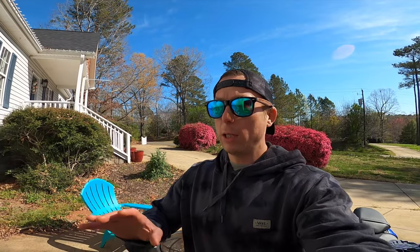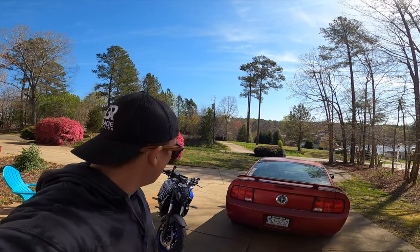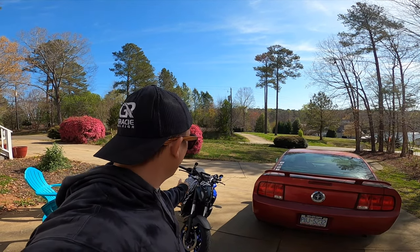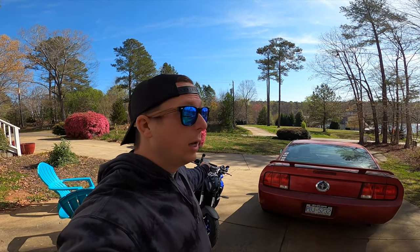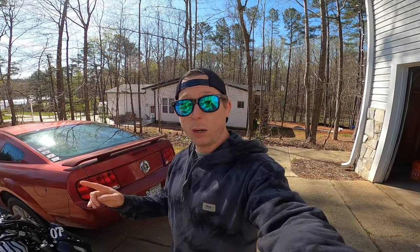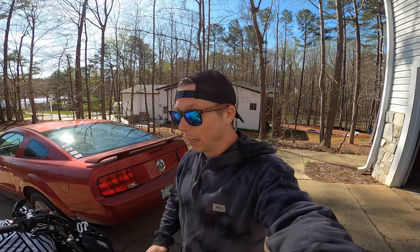I plan on taking this motorcycle on a lot of road trips — I'm a huge road trip fan. I don't think I'll need another mount for the life of this motorcycle because of how solid it is. I'm going to take it everywhere, and if anything happens I'll let you guys know. I have full faith this is probably the most solid mount on the market today.